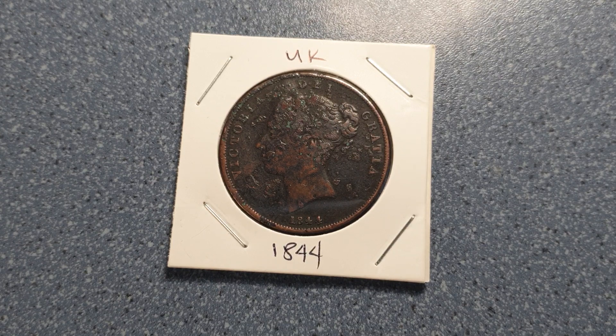It is one penny, composed of copper, with a weight of 18.9 grams and a diameter of 34 millimeters. The thickness is three millimeters, so it's a big and thick coin.